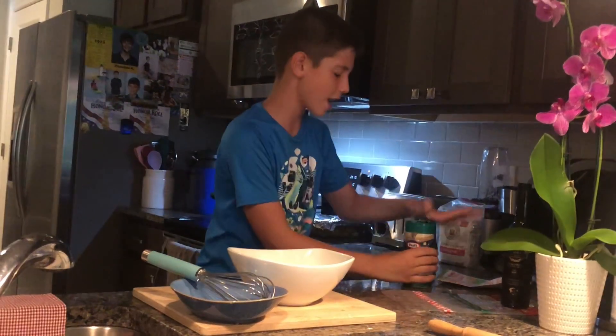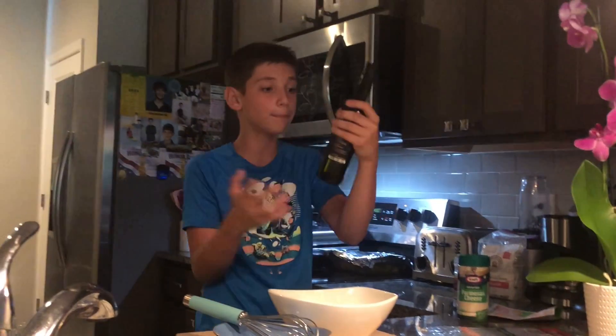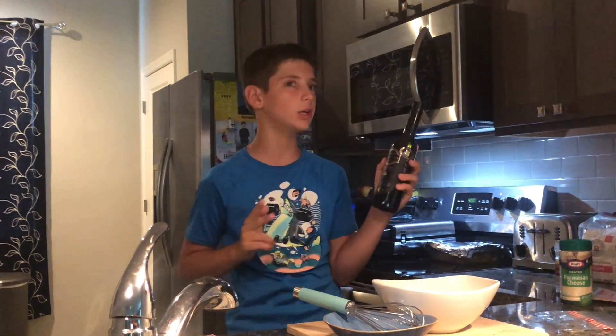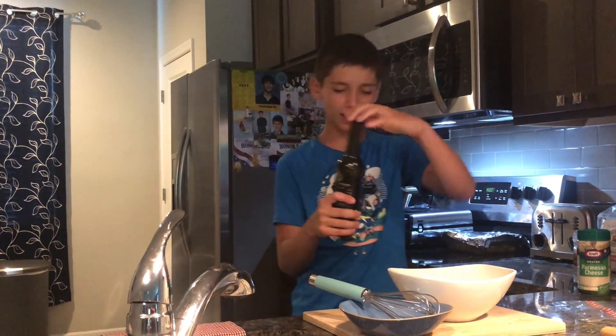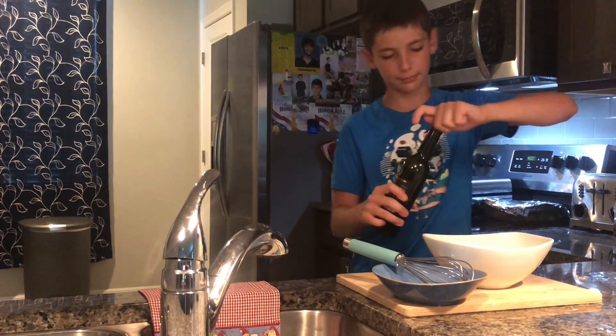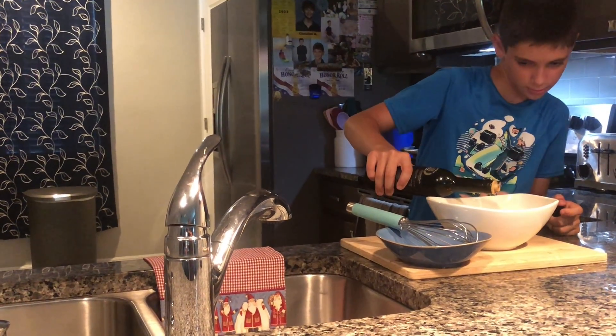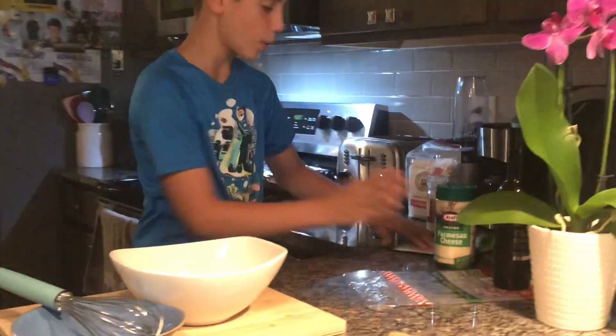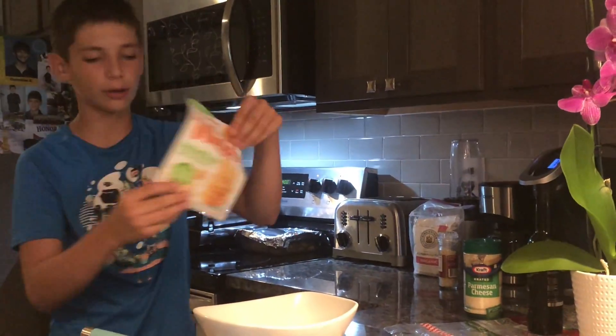After that we put on special imported olive oil from Greece. This is called Laconico — it's really good olive oil and it's really expensive, so let's put a little bit in. If it's a little bit too thick you have to mix it. Then that's it — put this here and now put on my favorite, the parmesan crisps.